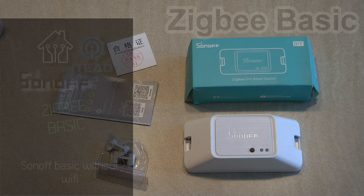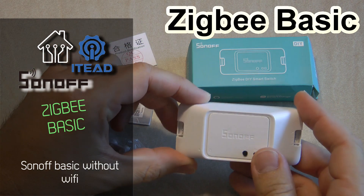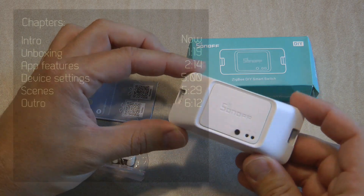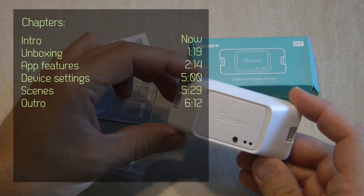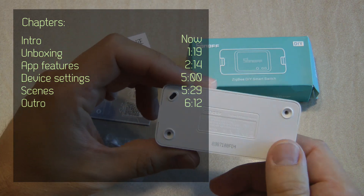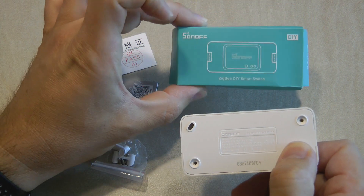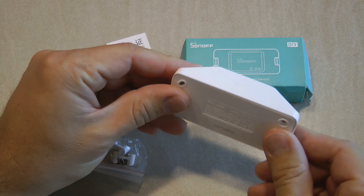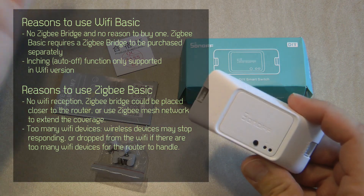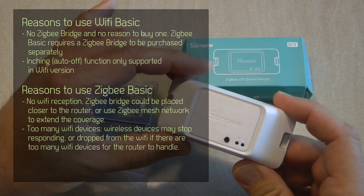Welcome to a new video in my home automation series. Today I'm reviewing another Sonoff product — this is the Sonoff Basic Zigbee Release 3. When you look at the device you think it's just the Sonoff Basic Release 3, and they have used the same molding. The main difference is that the regular Sonoff Basic uses Wi-Fi, but this uses Zigbee, so this is an alternative to Wi-Fi control if you prefer Zigbee.